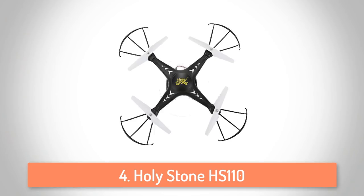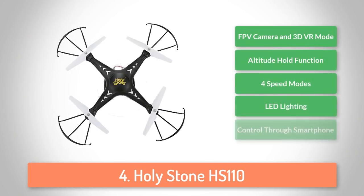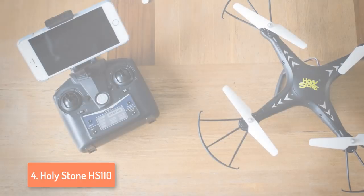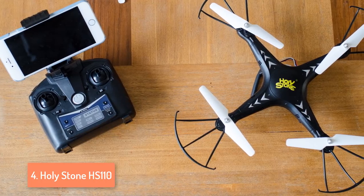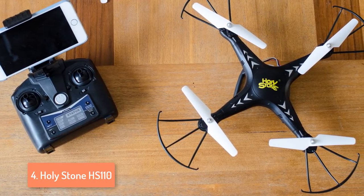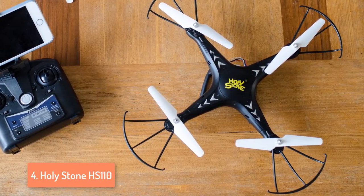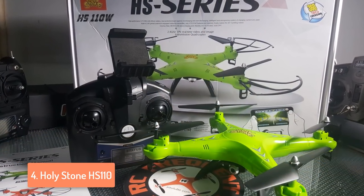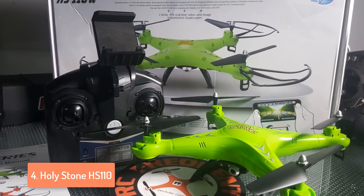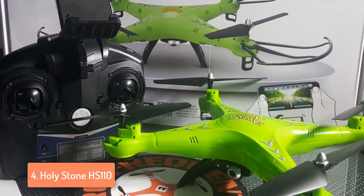Next up at number 4 we have the HOLYSTONE HS110. Drones are nowadays really popular, and because of that there are many manufacturers producing them. This drone model has created a stir among flying enthusiasts because of its impressive design and features. HOLYSTONE is one of the most popular manufacturers due to the fact that they make some of the best and most interesting drones in the market. This lightweight drone is perfect for everyone. It features mobile controllability, 720p HD real-time camera, headless mode with one return home key, an altitude hold, battery, and an operation range of around 120 meters. Moreover, there is one 4GB SD card, phone holder, USB charger and screwdriver for the drone and the blades.